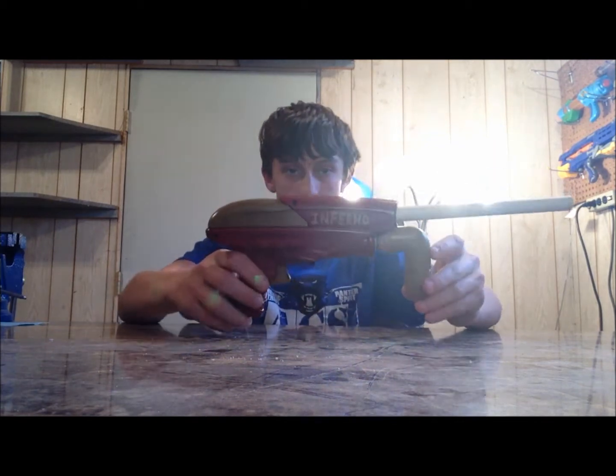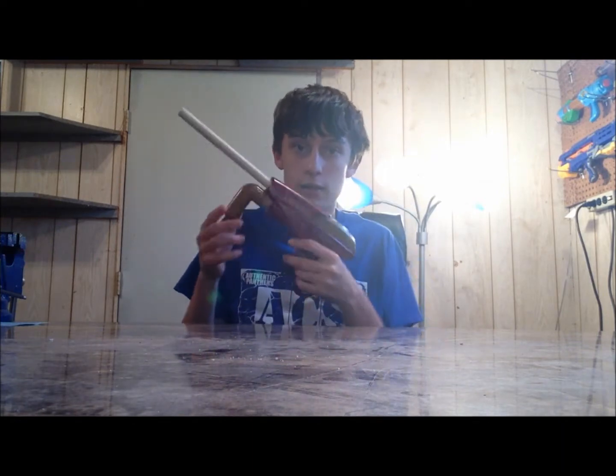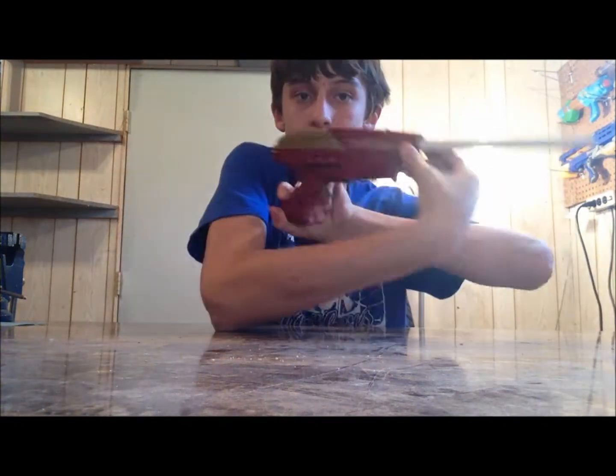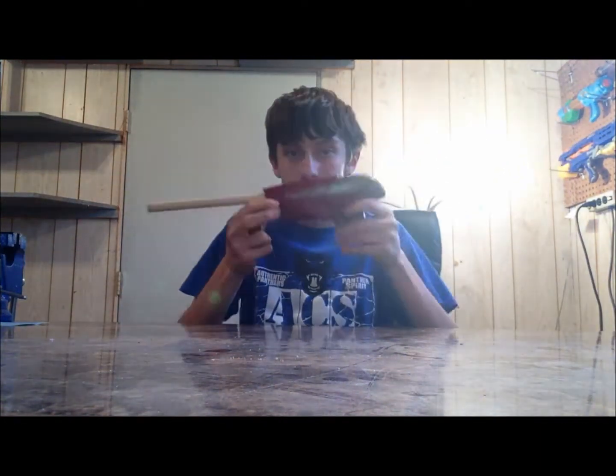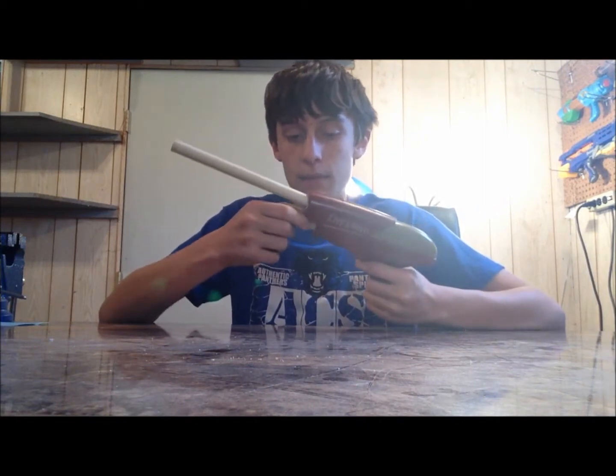After seeing those clips you've probably figured out it's a Panther, and I kind of wanted to do an air-powered blaster. I'm pretty happy with this one but I know it could be so much more — I just wanted to get it done and have another blaster finished. So this is the Inferno. As you can see it is a Panther — very simple, just the same color scheme. It says Inferno right there on both sides. All it really is is a Panther with a different color scheme.